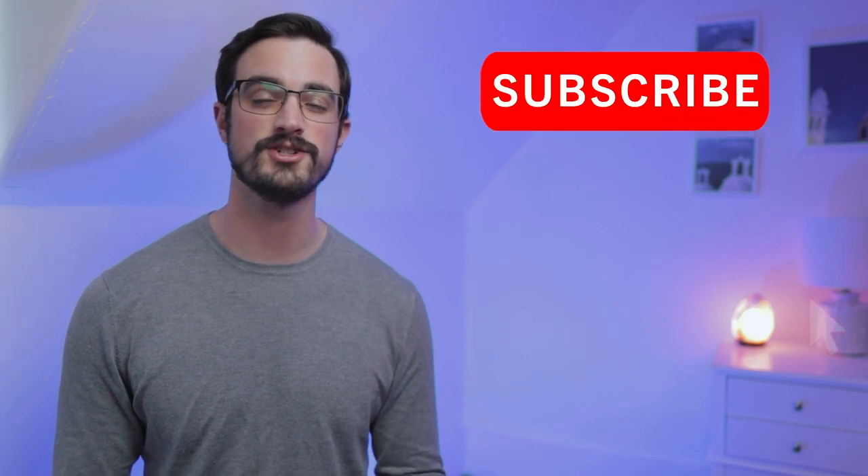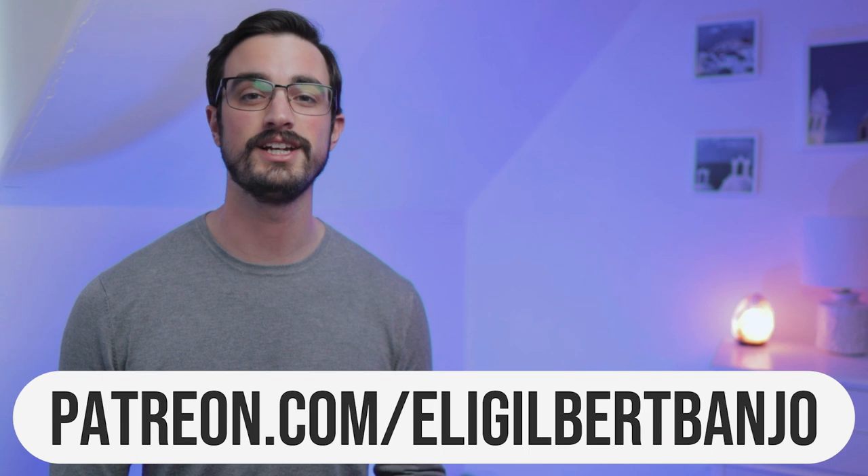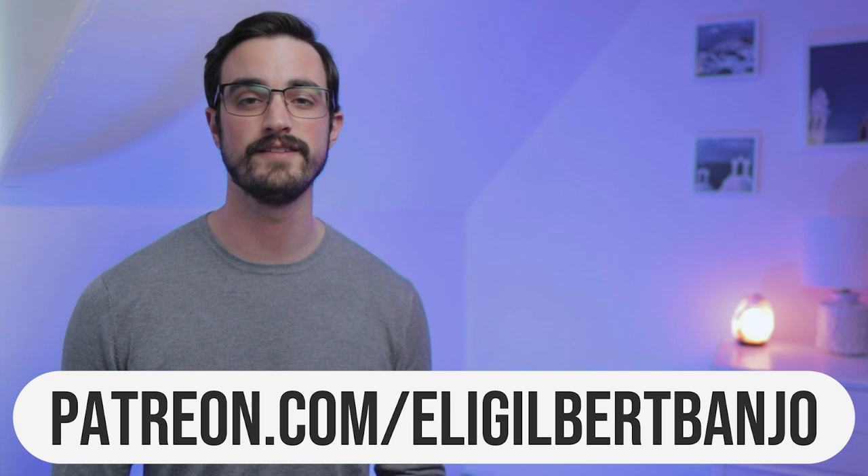Before we get started, do me a huge favor and subscribe to this channel and like this video. It's a really great way to support the work that I do here. And if you want the tablature for all the licks in this video, head to patreon.com/EliGilbertBanjo. That's where you can get tablature for all my lessons as well as bonus practice tips, live streams, and all kinds of stuff you can't find here on YouTube.